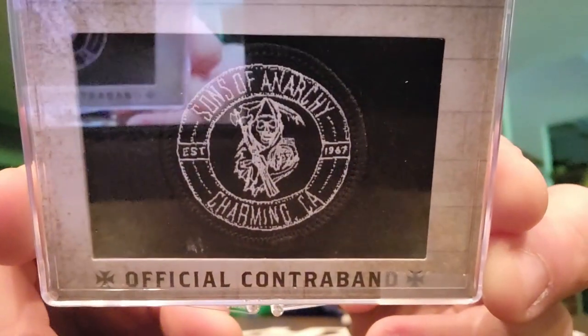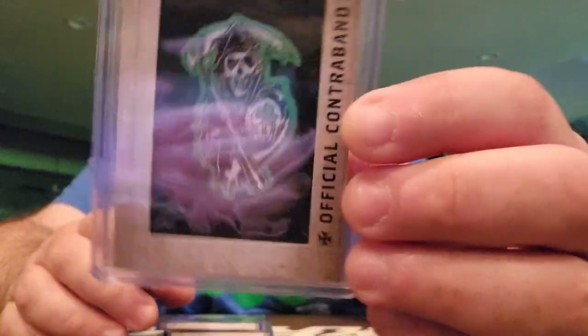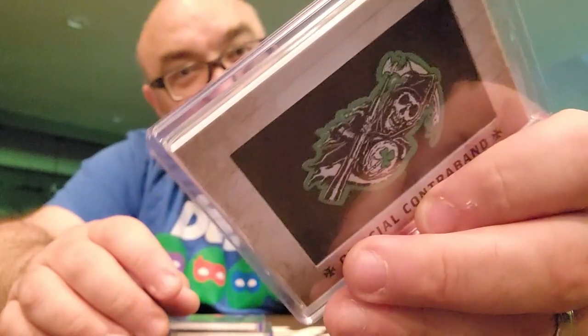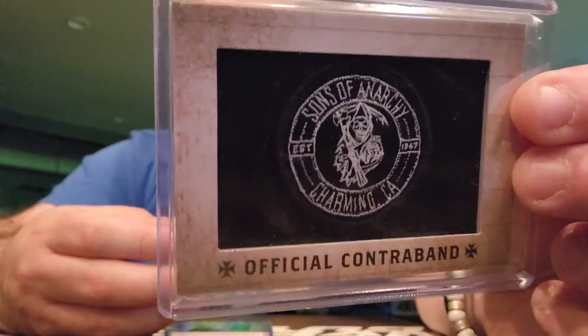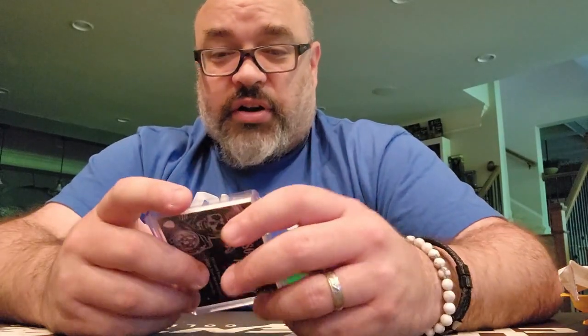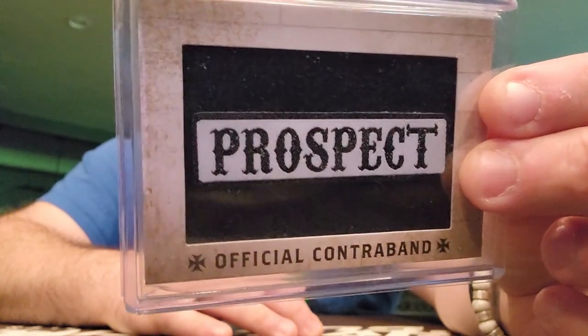This is a replica patch from the vests on the show — that'll go with my son's collection. Another replica patch, pretty cool. Looks like I got another one of these. I had put in an offer and was waiting to hear back, then put an offer on the other one not realizing it was in the same lot. But here it is — I am prospect. Pretty cool.